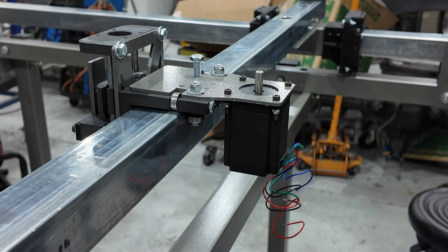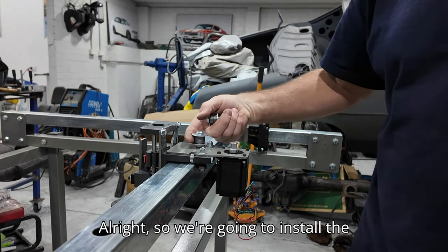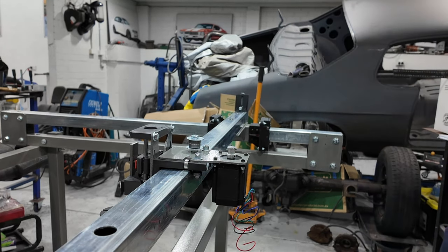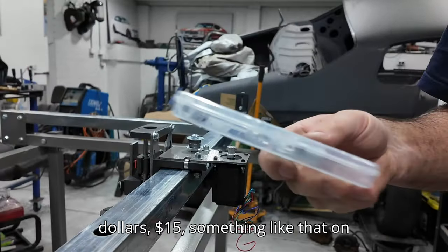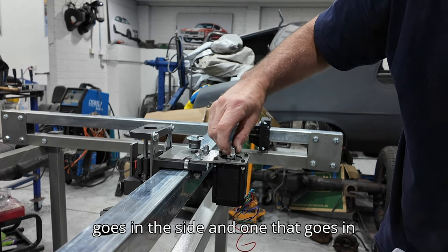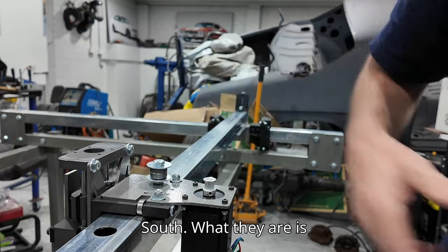That's the stepper motor installed. Next job is to mount the tensioners in these two holes here. I've put the little gear on the stepper motor - these gears come in a little packet, five in a packet, about twelve to fifteen dollars on Amazon. You can tell on the side they've got a little grub screw that goes in the side, and one that goes into the little flat on top of the stepper motor shaft.